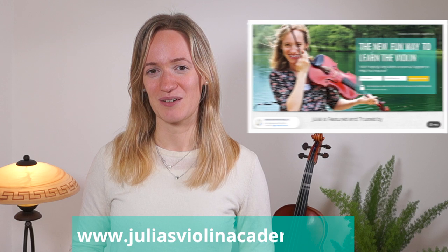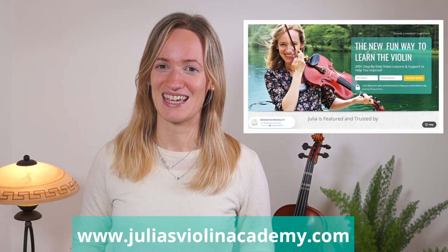Hey, this is Julia from Julia's Violin Academy, the adult violin beginner school on the internet that will help you to really learn violin step-by-step in a really supportive group of adult violinists. If you're interested to learn more about Julia's Violin Academy and how it can help you to learn violin in less time, make sure to head over to www.juliasviolinacademy.com.